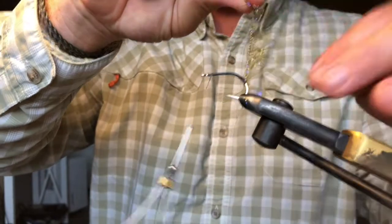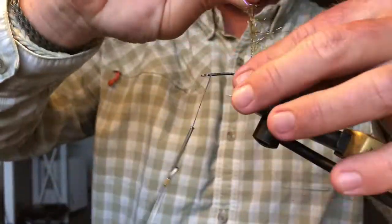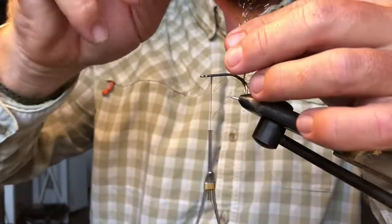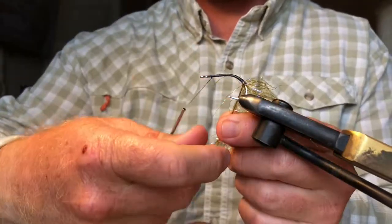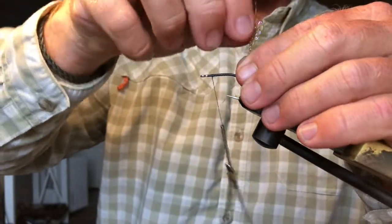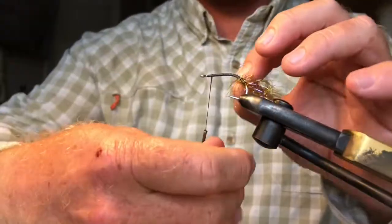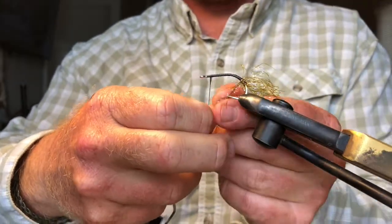Go ahead and wrap that around — you want to build a nice little base here. This is what's going to make our silly legs, which will be our claws, kind of flare out the sides. As you're wrapping, make sure you're pushing all those fibers backwards so they stack on top of each other. We need about four or five wraps.